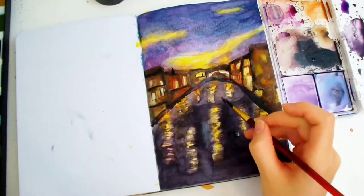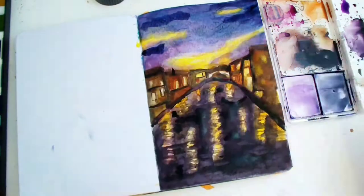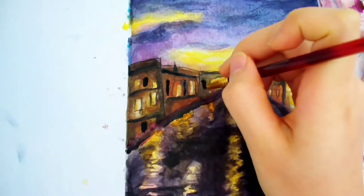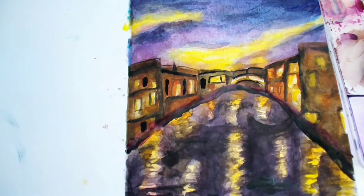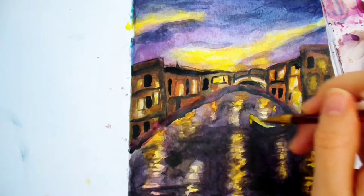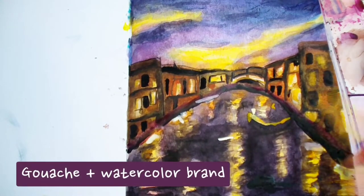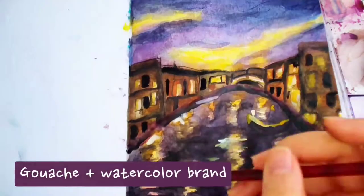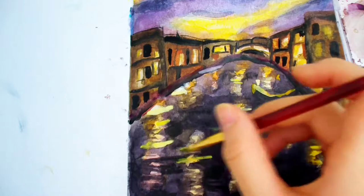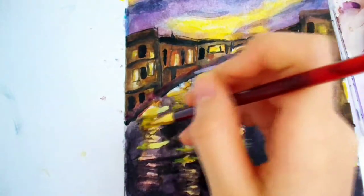This is more like a semi-realistic watercolor. I was using a reference photo for the Grand Canal at night. Even if you're not going for realism, a reference photo can be super helpful, so don't forget to look one up online. My watercolor brand is a mixture of gouache and watercolor, so it can be used as both depending on how much water you add. I used it as regular watercolor by adding lots of water, then reduced the water to use it as a gouache — and that's how I did the highlights.